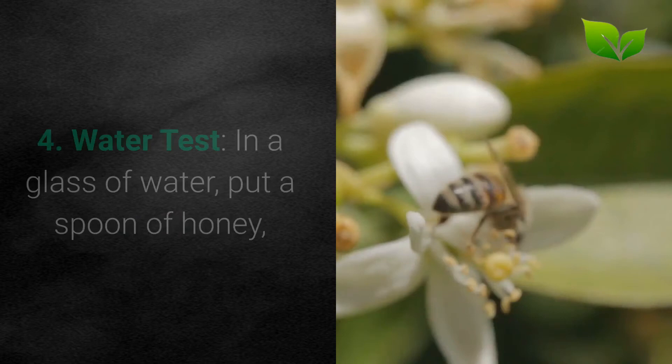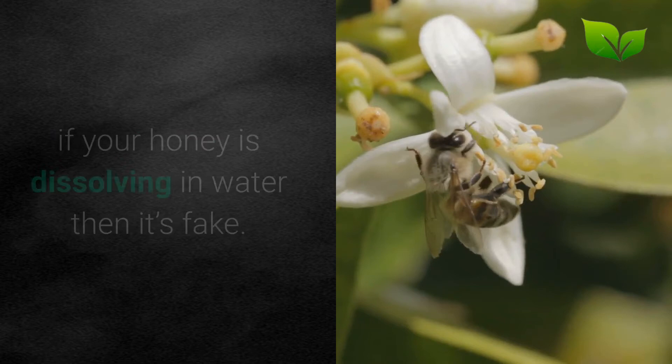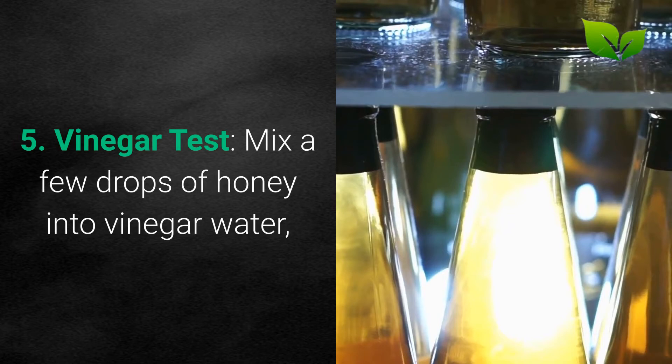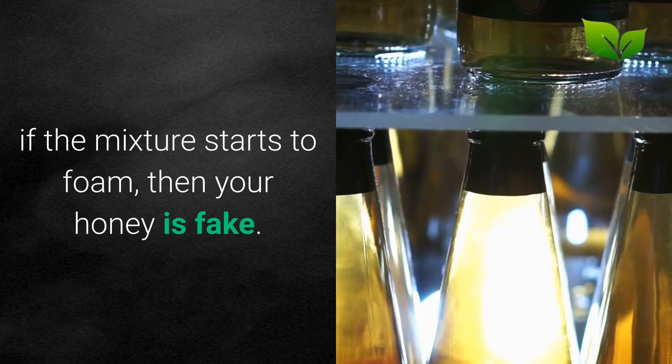4. Water Test. In a glass of water, put a spoon of honey. If your honey is dissolving in water, then it's fake. Pure honey has a thick texture that will settle at the bottom of a cup or a glass. 5. Vinegar Test. Mix a few drops of honey into vinegar water. If the mixture starts to foam, then your honey is fake.